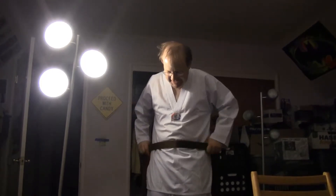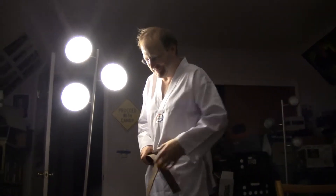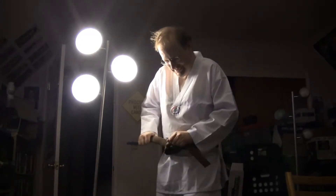Red belt is added in Taekwondo and Mushido and some others. It's actually just brown to black — the more belts they can dish out, the more testing. This is the very limit of belts in Kenpo, Judo, and Karate.